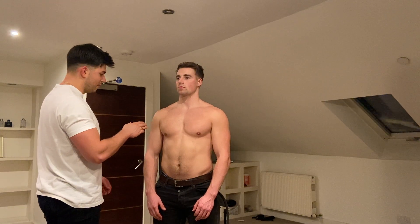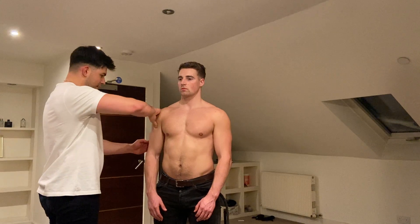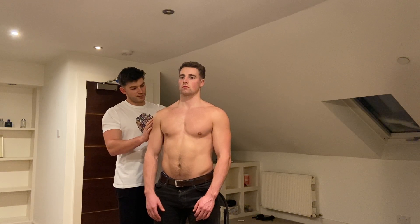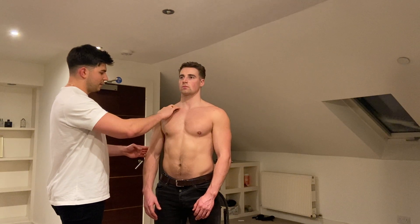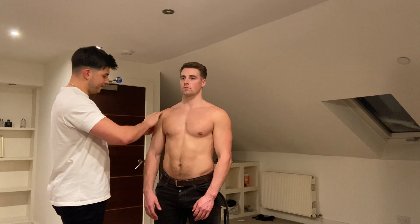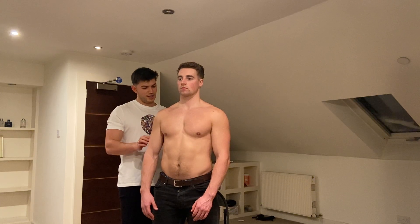I'm going to move on to palpating the musculature: the bicep bulk, the tricep bulk, the pec major, the deltoid, and from the back I'm going to feel the muscles above the spine of the scapula, muscles below, the trapezius, and the lats. Then I'm going to move back to feeling the bony prominences — this is the sternoclavicular joint. I'm going to feel along the clavicle, feeling for the coracoid process, the acromion, the head of the humerus, the greater tuberosity of the humerus, the spine of the scapula, the medial border of the scapula, and the lateral border. Any discomfort throughout that? No. Amazing, thank you.